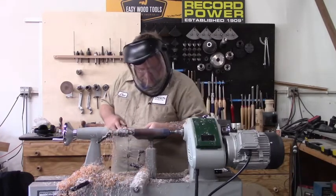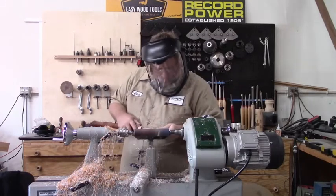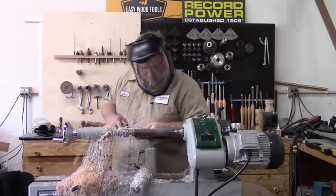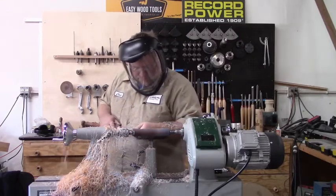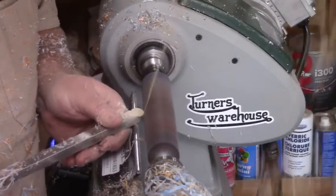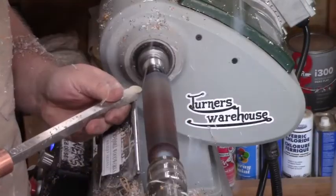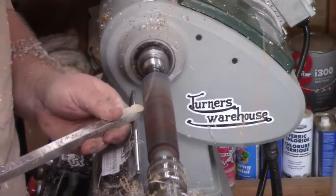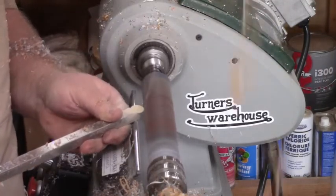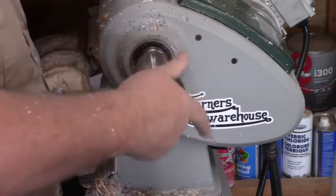To jump right in, you saw me drill a hole for the shaft of the scoop and then put it right on the lathe. I am turning between centers here to get this thing round, and once I get it round I'm going to throw it in a chuck. I'm using the Record Power Regent lathe, a nice full-size lathe, and I'm using Easy Wood Tools — I think I've got the full-size finisher there, so that makes short work of making it round.